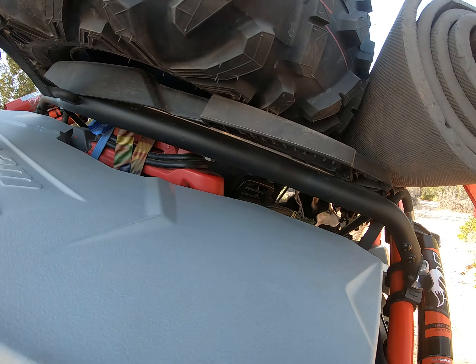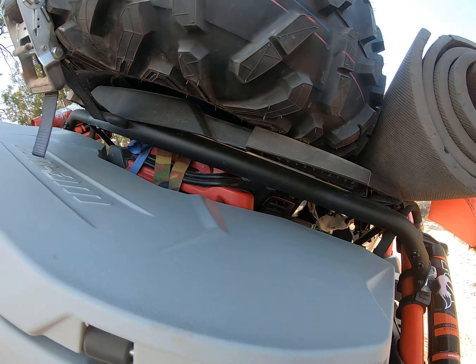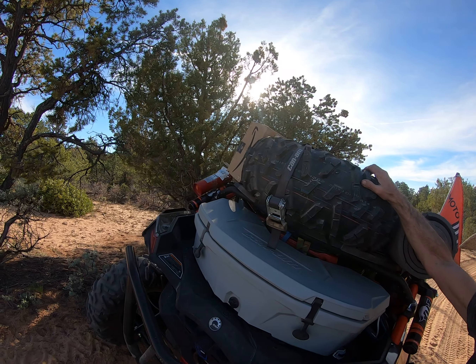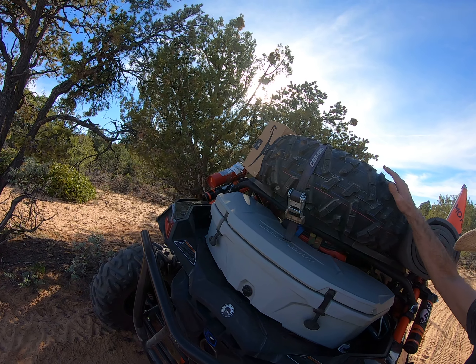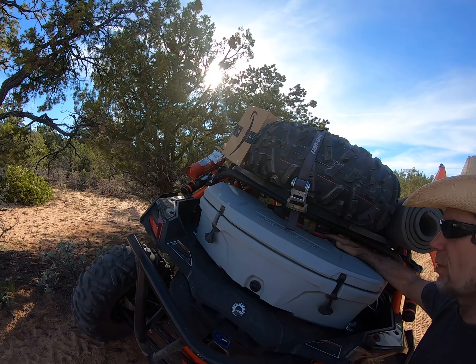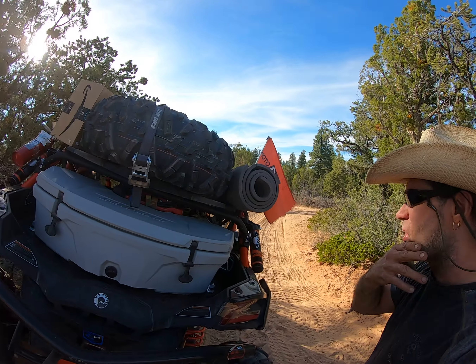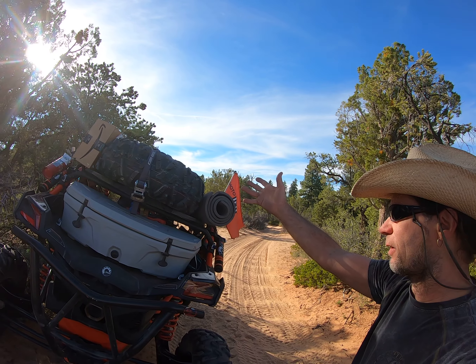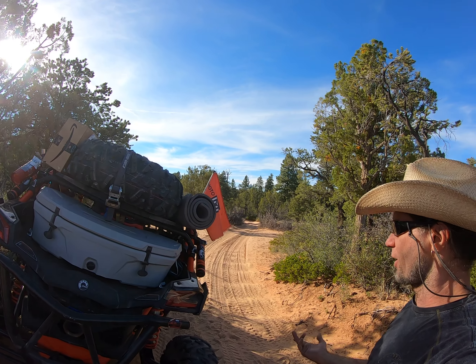This is the jump and carry. What I'm going to do is put the compressor, strap it down with three or maybe four straps, put it up here, and I'll be able to connect it to this jump and carry and it'll charge it up so I can just leave it up there while I fill all four tires next time.